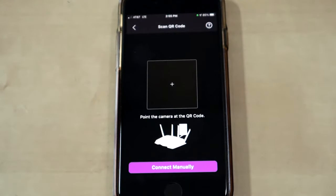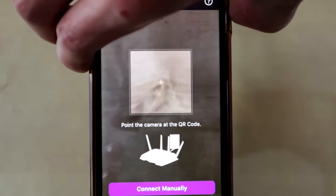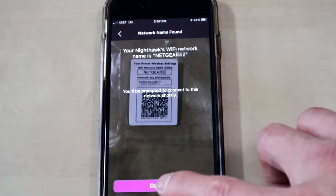You can use that QR code or go old school and type in the information that's also on the QR code sticker, or on the bottom of the router as well. Go ahead and take a picture of that through the app and hit Continue.